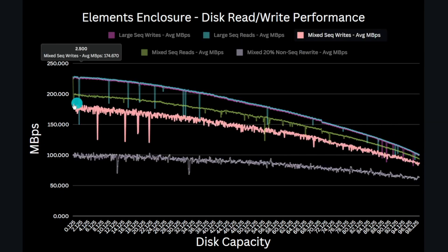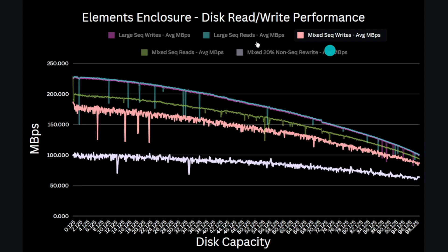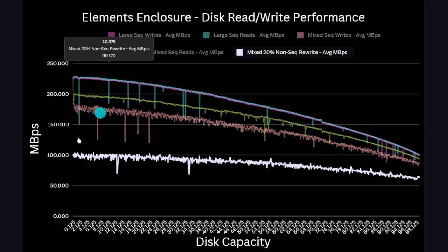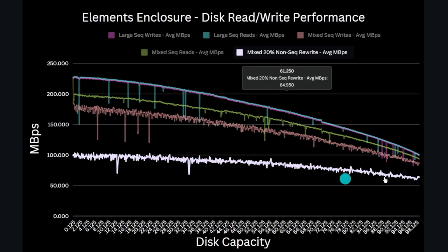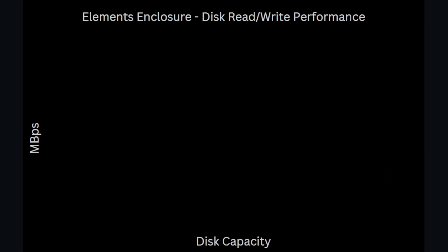Performing a sequential mixed-file test we get about 185 MB/s write performance at the outer edge down to around 85 MB/s at the inner tracks, and between 200 MB/s and 94 MB/s for read performance. Running a 20% non-sequential rewrite test — rewriting 20% of all mixed files — we get about 100 MB/s and 67 MB/s rewrite performance. This is consistent with what we'd normally see from a CMR disk and shows that this doesn't behave like an SMR drive would, where rewrite performance can actually be really bad.